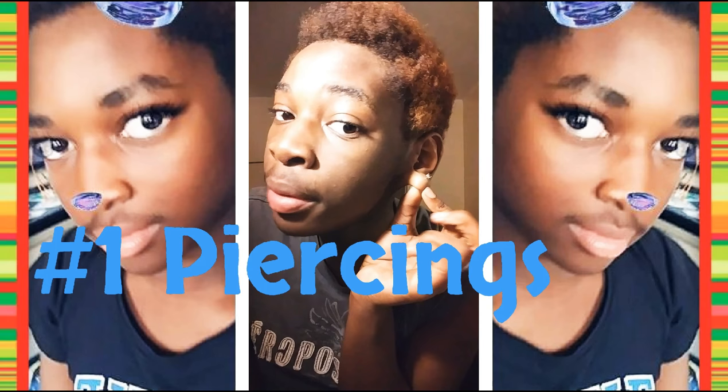So as you can see I got new piercings. I didn't technically get them for Christmas — I just got them the day after Christmas. So I guess you could call it a Christmas gift, but yeah.